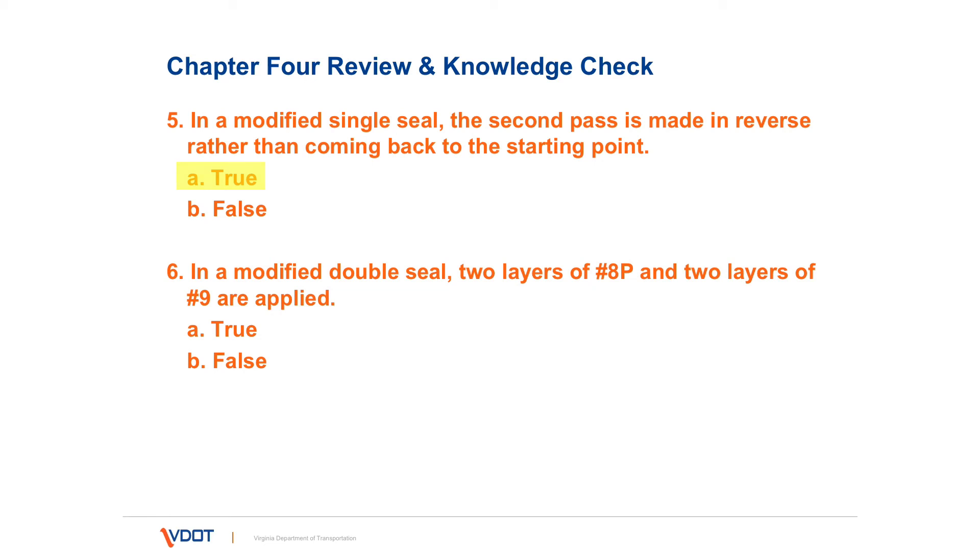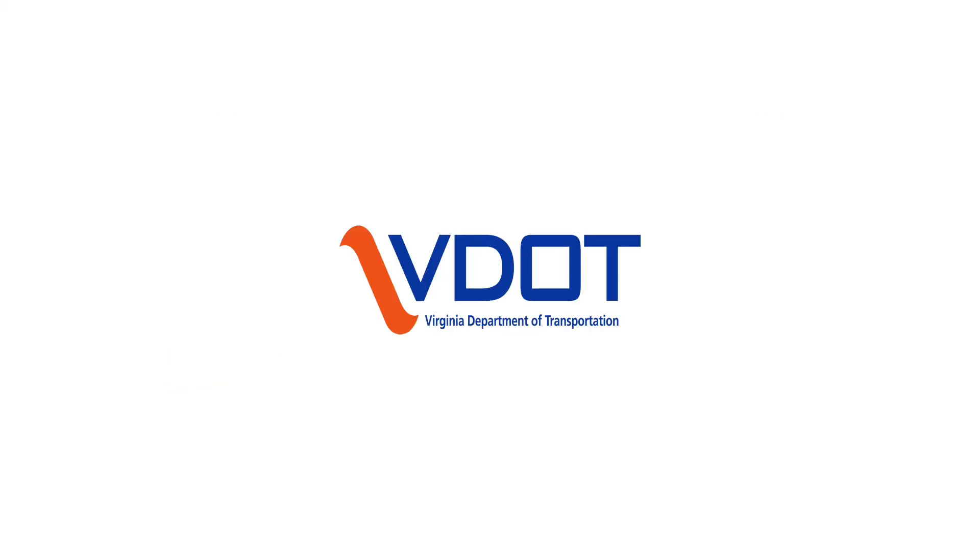Number six: in a modified double seal, two layers of 8P and two layers of number nine are applied — true or false? That answer is false. It's two layers of 8P and one layer of number nine. So that's Chapter 4. Next will be Chapter 5. Thank you. See you in the next one.